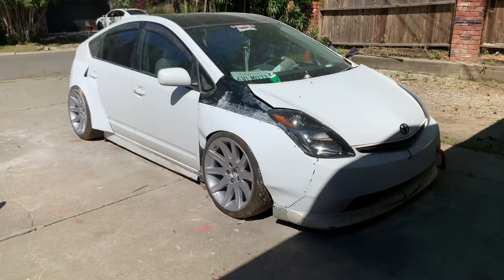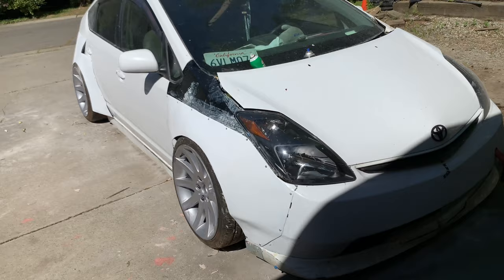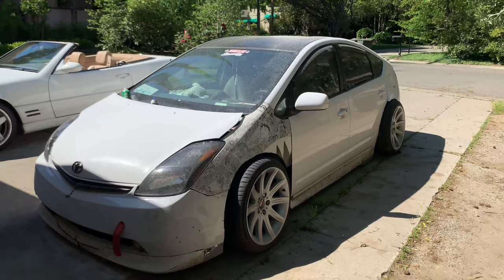Today we're going to be doing the fender flares after being asked for so long. This will be using the foam and fiberglass method, and I'm basically going to take this side and copy it over to this side and show you how to do it.